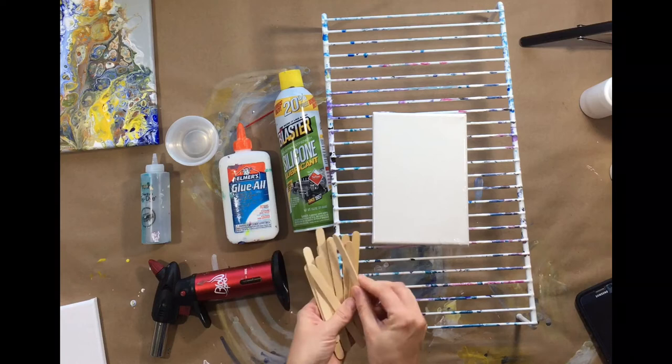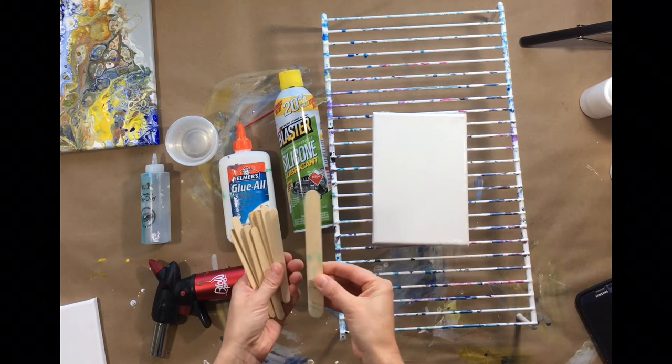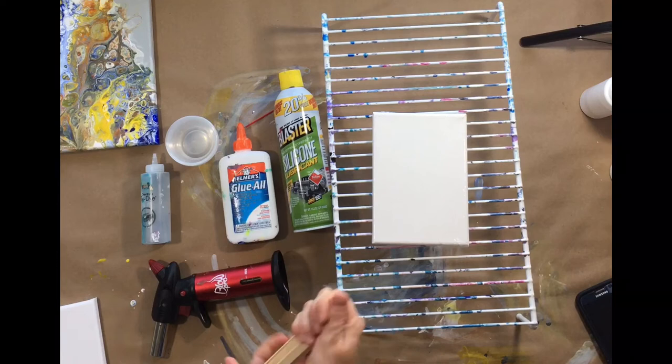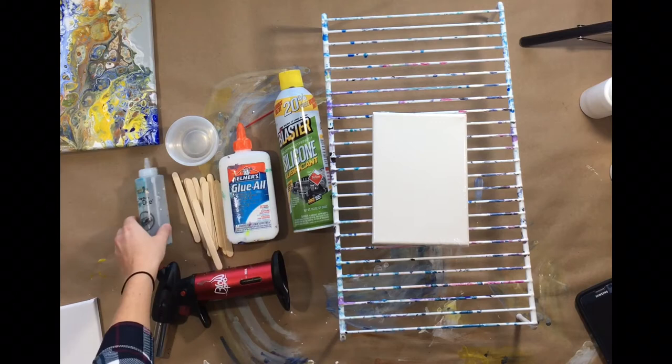Number four — you are going to need stir sticks. I invested in these little ones. I had bigger tongue depressor, fudgesicle-type big sticks, and I was using those with the bigger cups, but with the smaller cups you need a smaller stick — much more conducive. Again, Michael's, Target, Walmart, Amazon — you can find these just about anywhere, very cheap.